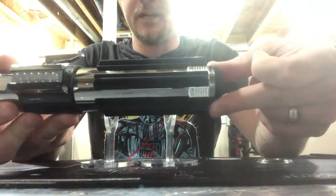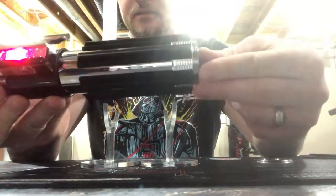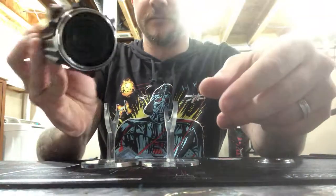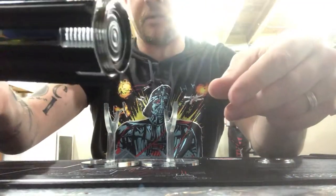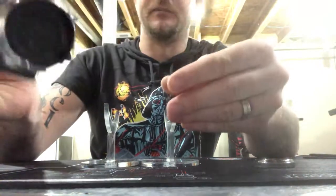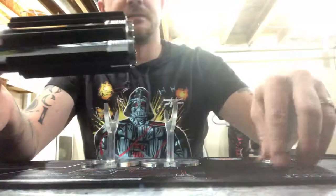The chassis just slides right back in, and you can push it in just a little bit - it'll go in about a quarter of an inch or so. You can even go a little bit more, half inch or more.